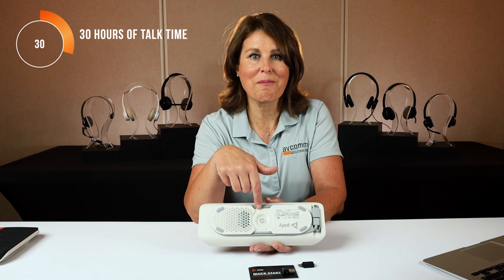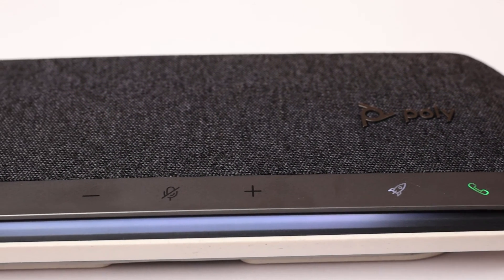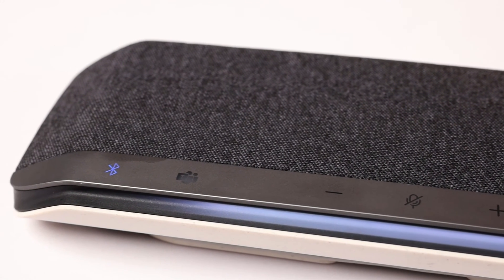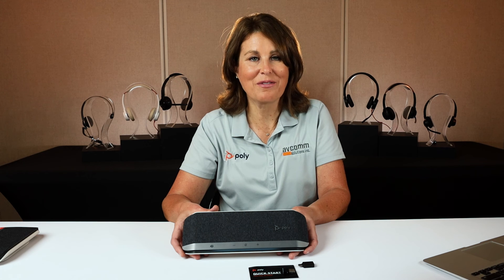Expect around 30 hours of talk time on a single charge. The Sync 40 is compatible with all major UC platforms and is certified for Microsoft Teams, Microsoft Teams Focus Room, and is Zoom certified. It is dust and water resistant, IP64 rated.